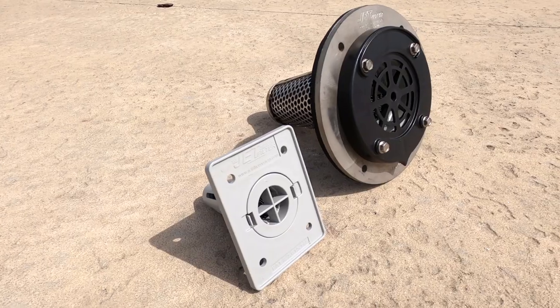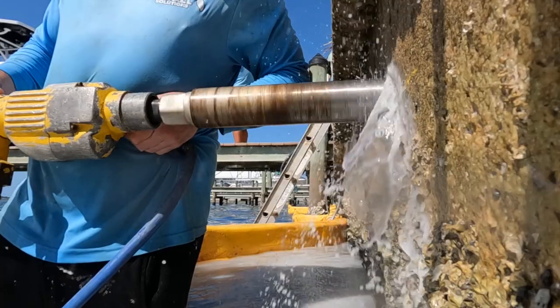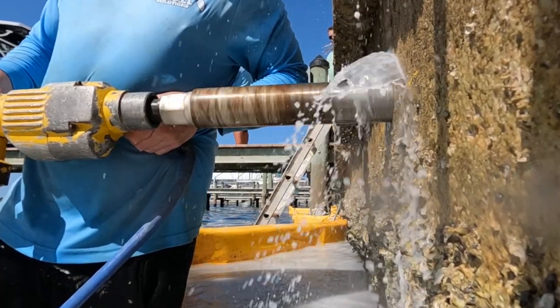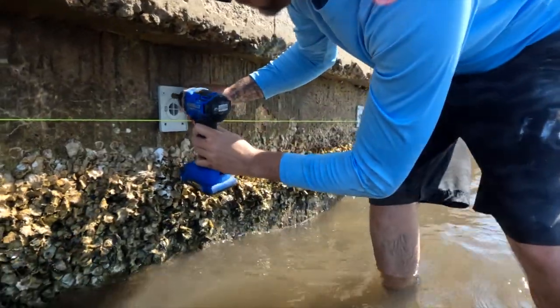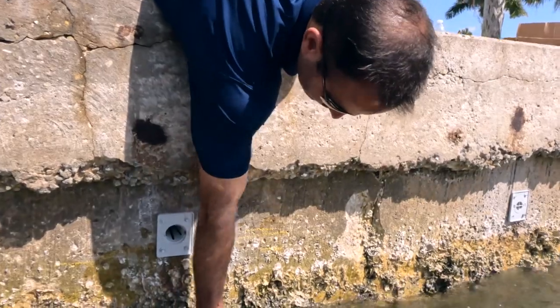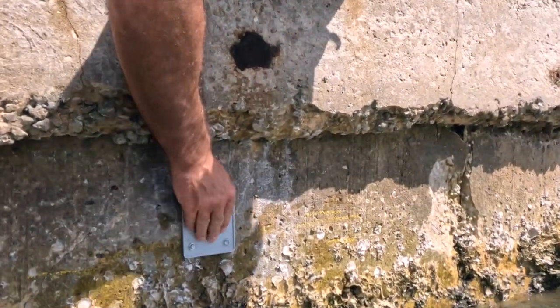We install a jet filter system which has a built-in removable cartridge. How that works is we core through the wall, bolt in the receiving side, and then insert the cartridge. It stays there permanently, and once a year you would remove it, clean it, and pop it back in — just to keep it flowing properly and alleviate that hydrostatic pressure.